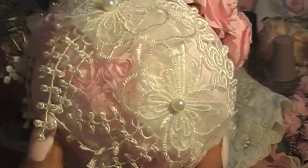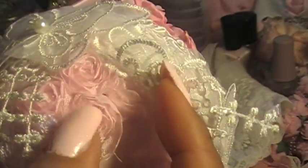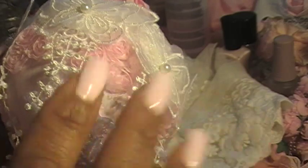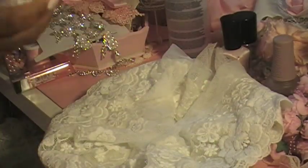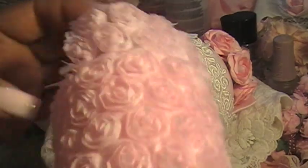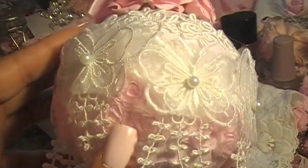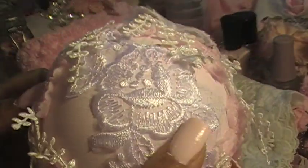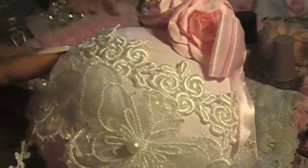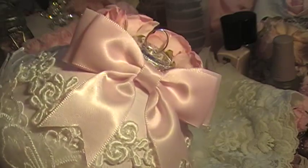I just wanted to show the little detail — I added these little roses right here. Anyway, this is so pretty, and I used this right here, my favorite color. I just cut like a triangle of this and put three of them like that — I thought it came out so pretty. And then I added this beautiful applique right there; I think it's very unique, very different.